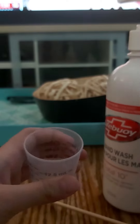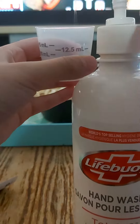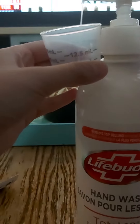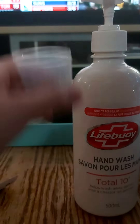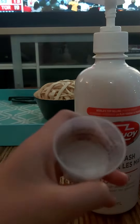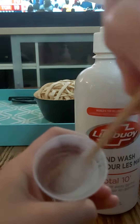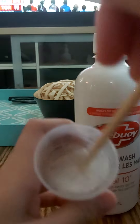First you can put 5 or 4 drips of the hand soap. 1, 2, 3, 4, 5. I'd rather put 5 or 6. And then you mix it up until it gets bubbly.